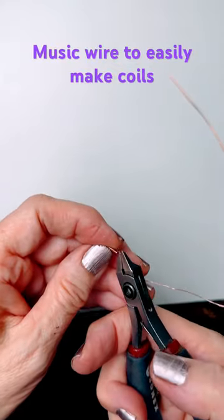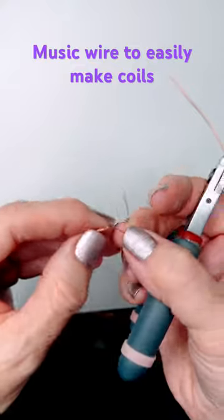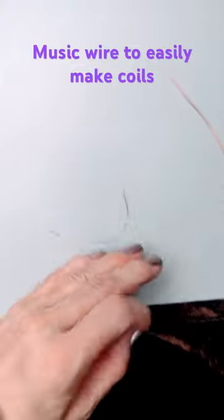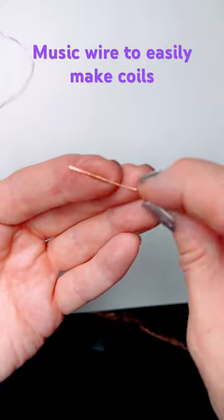Then I can go ahead and take that off, cut my wire ends. I just created that coil so that I can insert it right into my 20 gauge wire — and there we have it. That's our coil.